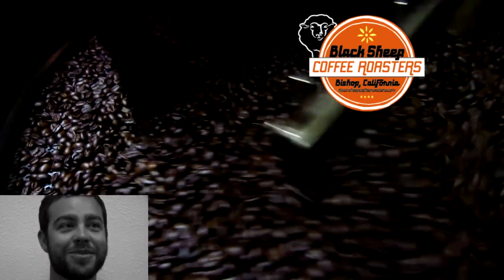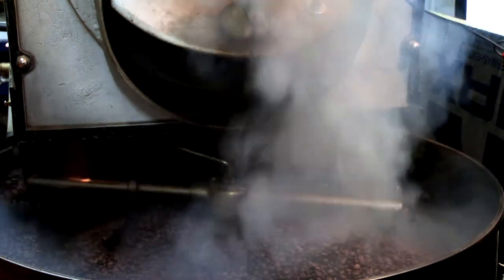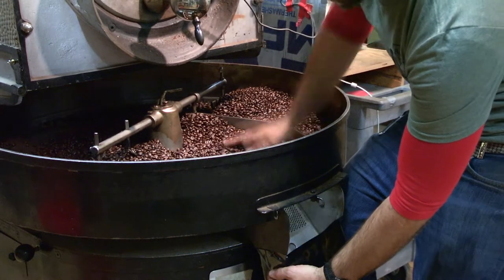Hi, I'm Michael from Black Sheep Coffee Roasters in Bishop, California, and I'm going to tell you about our cold brew coffee. The beans we use are medium roasted espresso Sierra Oro, which we pull our espresso shots with. It's our most fussed-over coffee — we're always tasting it and improving it.